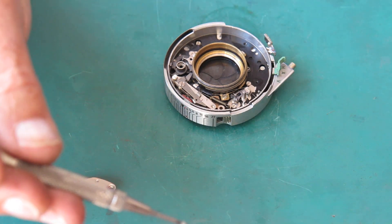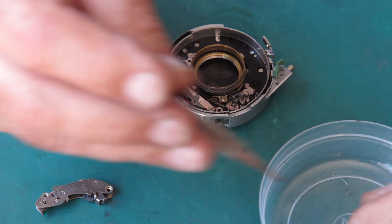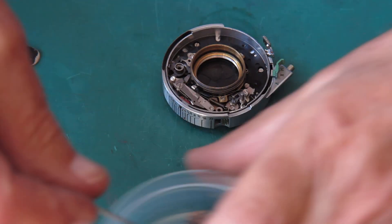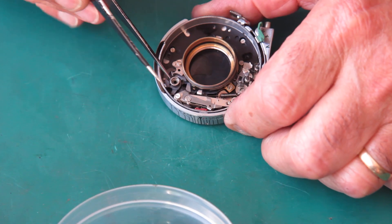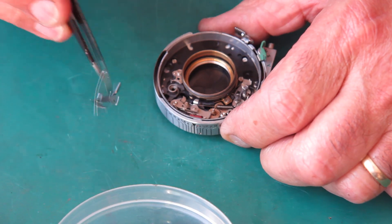You can hear a nasty buzzing noise in the distance - that's the ultrasonic cleaner busy working away industriously, shifting the grease off the body parts of the other camera.